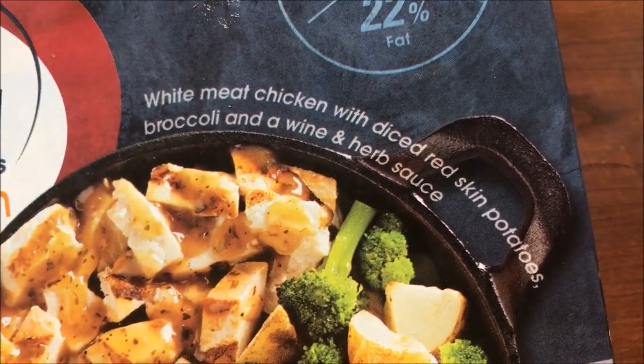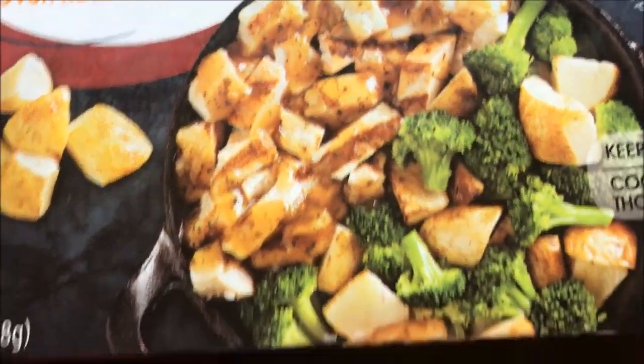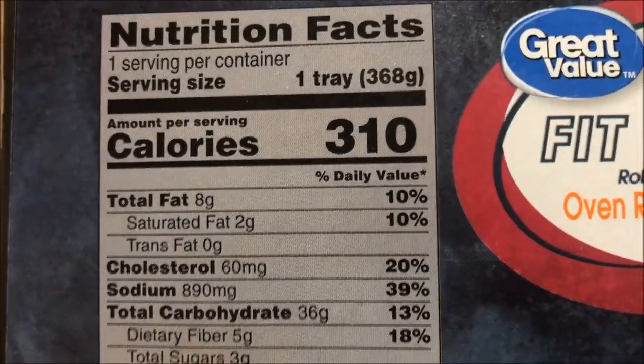White meat chicken with diced red skin potatoes, broccoli, and a wine and herb sauce. Looks good — looks like it has a lot of potatoes and a lot of chicken. 310 calories for the meal.